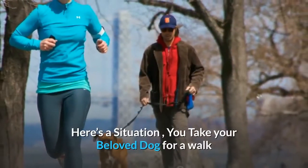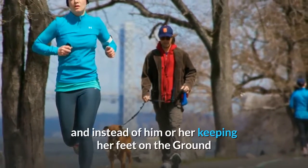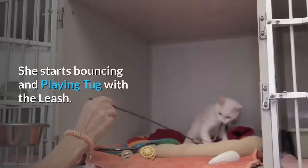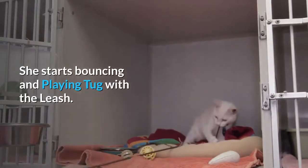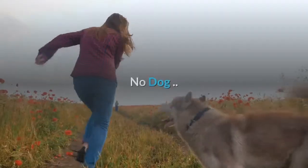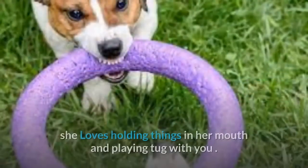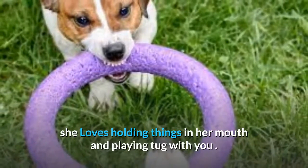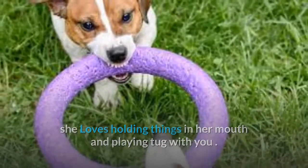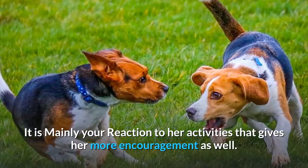Here's a situation: you take your beloved dog for a walk and instead of keeping her feet on the ground, she starts bouncing and playing tug with the leash. You start shouting, 'No! Stop it!' She loves holding things in her mouth and playing tug with you. It is mainly your reaction to her activities that gives her more encouragement.